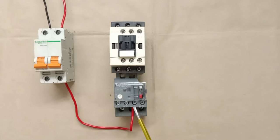We are using terminals 95 and 96 because these are NC contacts of the overload relay. If the motor does not trip, power supply flows further through this NC contact. When the motor starts consuming more current, the overload relay opens the NC contact — power supply stops flowing and the motor turns off. This is why we use the NC contact here.